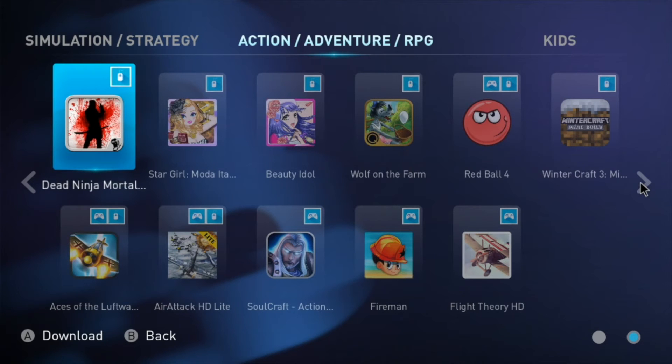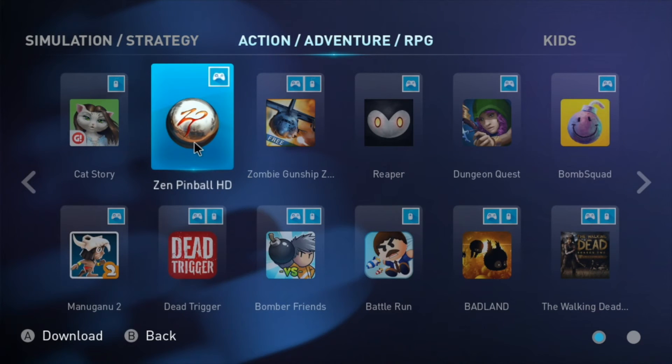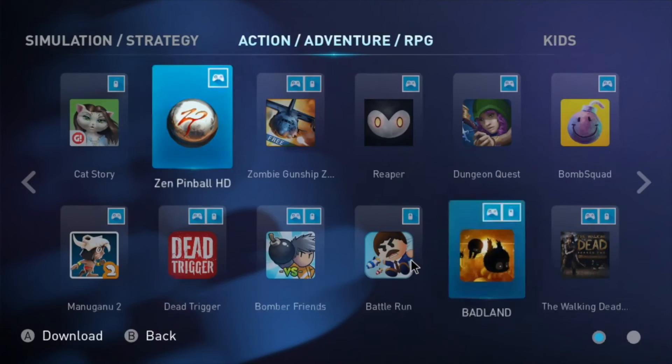Of course you can also stream games from your PC to your TV using this box, which is quite handy. You can play retro games too, and there's also a multimedia center so that you can access your photos and anything else you have on micro SD.